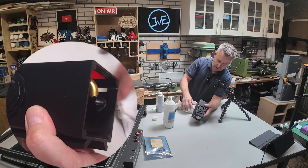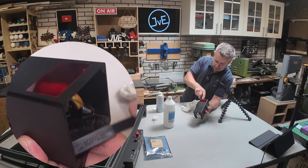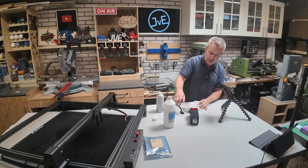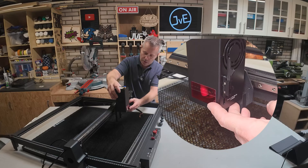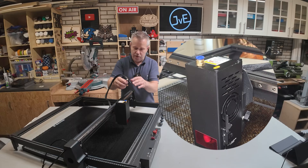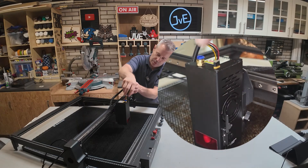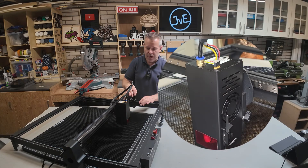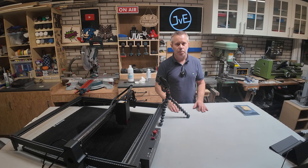I think this is good enough. Now let's mount the laser back on the machine. Just slide it down from top to bottom and lock it in place. Firmly press down the power connector into the module, and press down the air assist hose — it will lock into place automatically. And this will conclude the cleaning of the lens. Your machine is now ready for its next project.